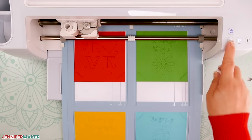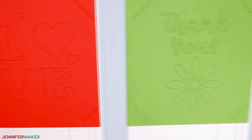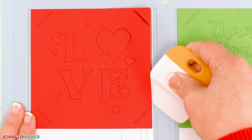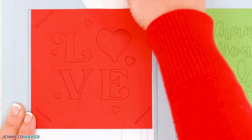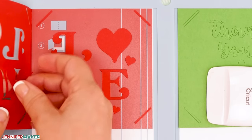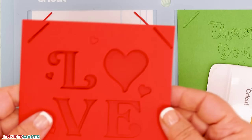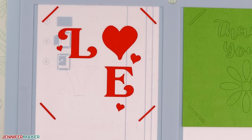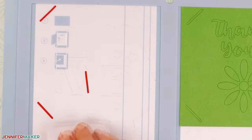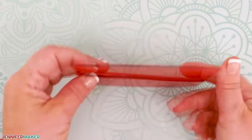Step three: assemble your cards. It helps to use a scraper tool to lift up the top, side, and bottom of the card first so it won't rip, especially when your card mat is super sticky. Once it's pulled away a bit, you can gently pull the rest of the card up from the panel. If you picked a good material setting, it should peel away leaving all of the cut pieces on the mat. To remove bits and pieces, use the scraper tool — scrape from top to bottom rather than side to side so the little bits don't get stuck in the crevices of your card mat. Then add the insert and you have four beautiful cards ready to go.